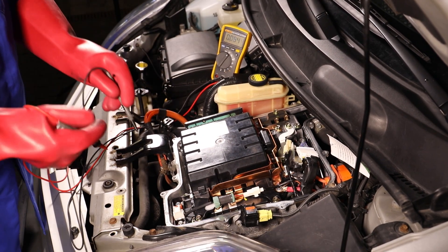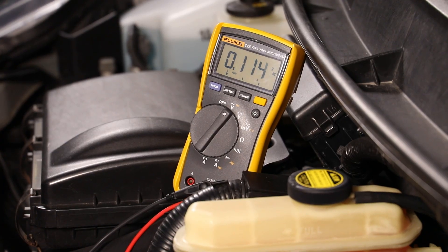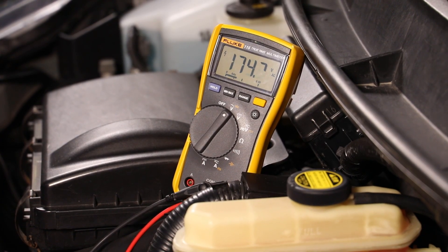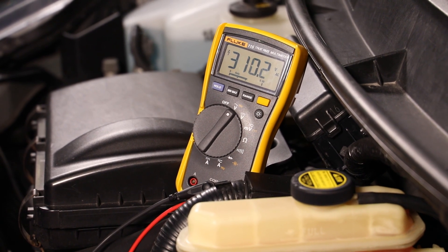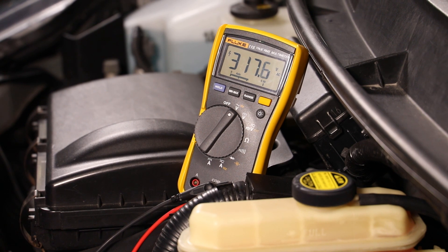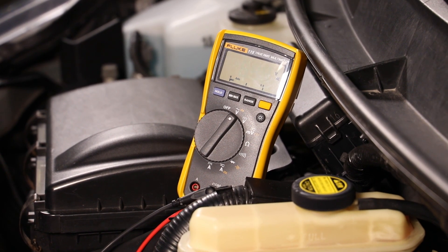The combustion engine must be started in order to test the generator. The three-phase alternating voltage can then be measured. Do not forget to switch your measurement device to alternating voltage.